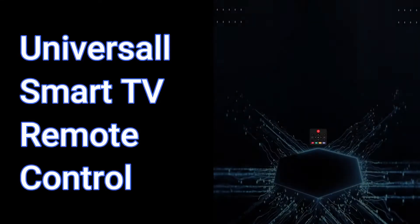Bored of this old way? Presenting Universal Smart TV Remote Control.